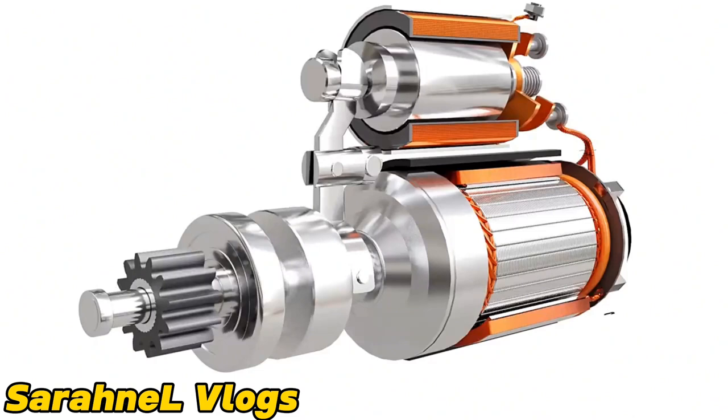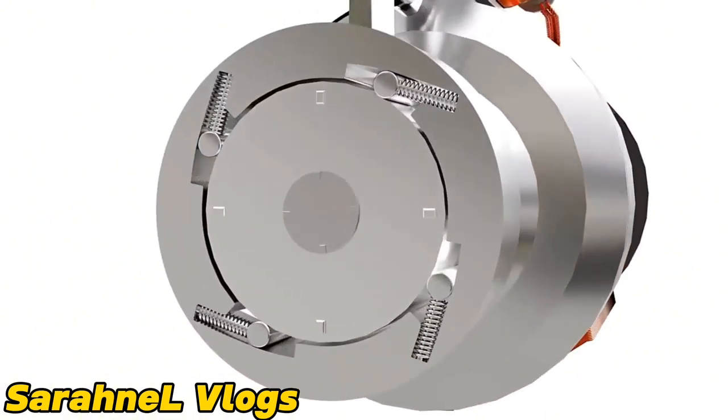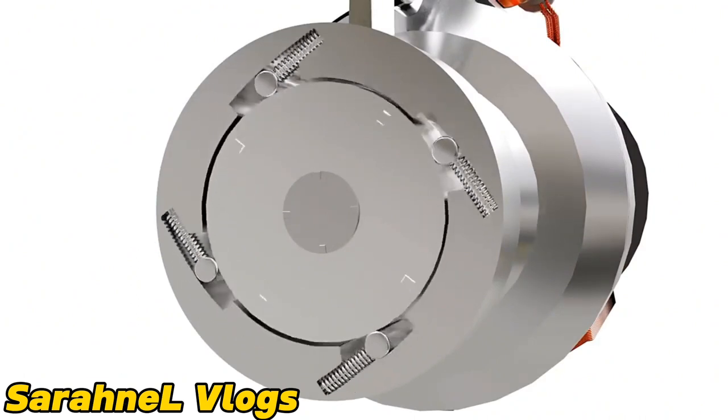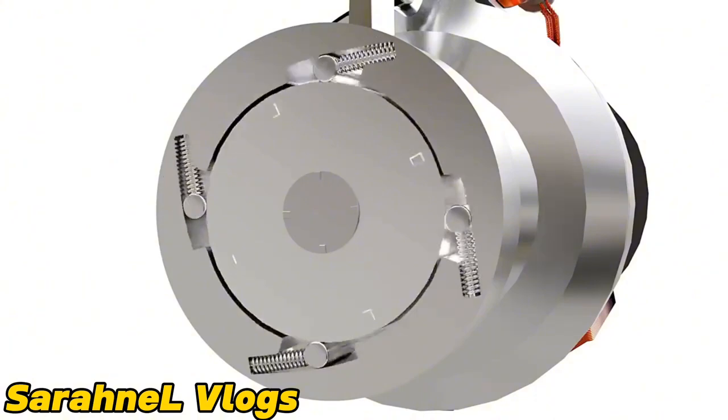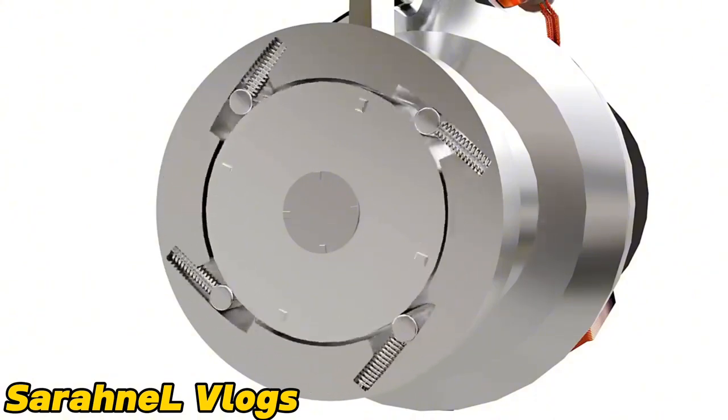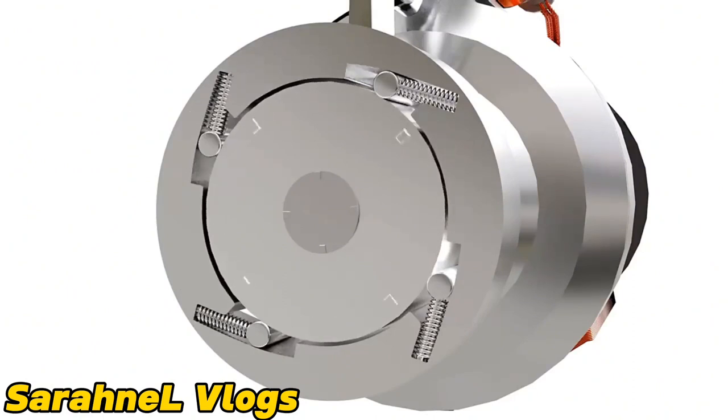But if the operator fails to release the ignition switch as soon as the engine is started, the flywheel will drive the pinion too fast and damage the motor. To prevent this, a one-way clutch is used. The one-way clutch has a set of rollers installed between the outer and inner races. When the outer race is rotated by the motor, the rollers get trapped and transfer power to the pinion. As soon as the engine is started and drives the pinion at high speed, the rollers get released and power transfer is stopped.